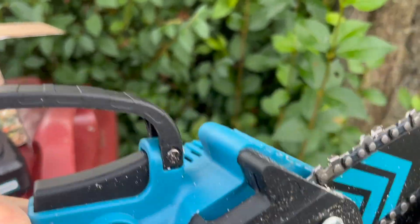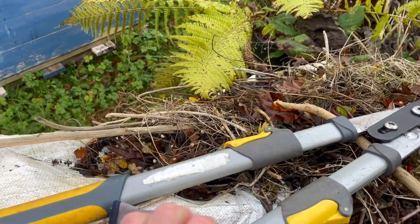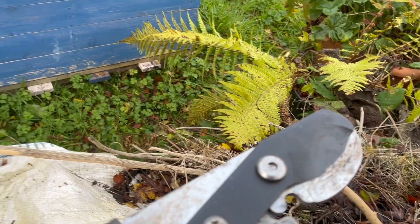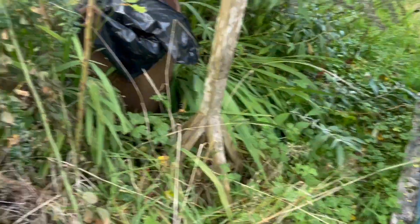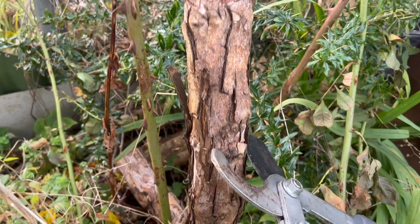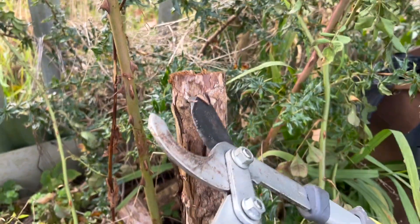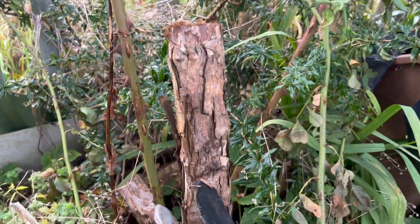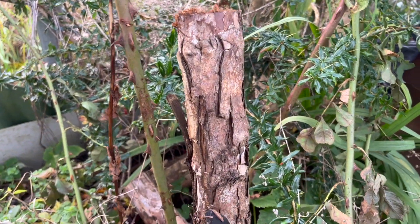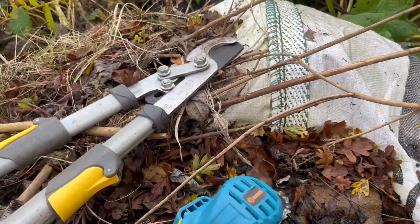Easily wielded by one hand. I'm going to use it in situations where other tools are maybe not quite up to the job. For example, if I was trying to take away this bit of rose — briar rose — it was huge and I've cut it back already. I'll let you see again how this Saker saw can handle it. So let's have a look at how this thing will deal with it.